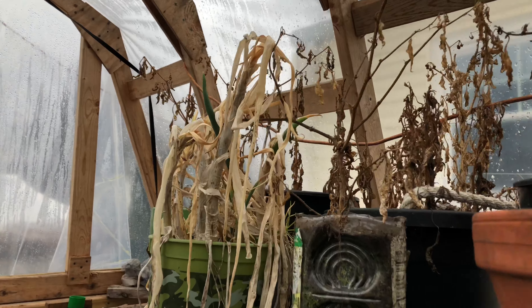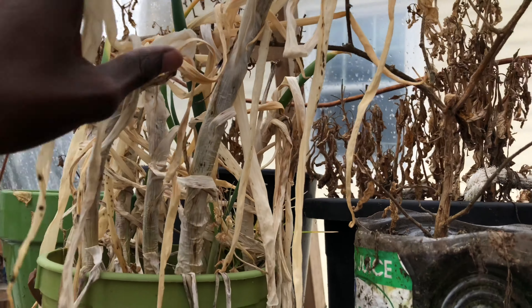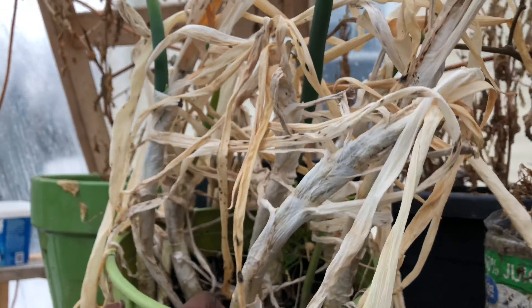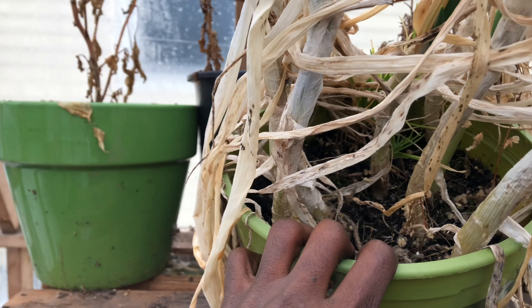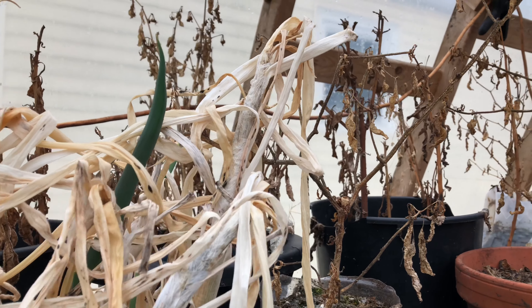I'm going to start cleaning everything up and planting new stuff. This is what's left of the onion leaves from last year — they're still fine. I just need to add some nutrients and start watering regularly and they should come back to normal.